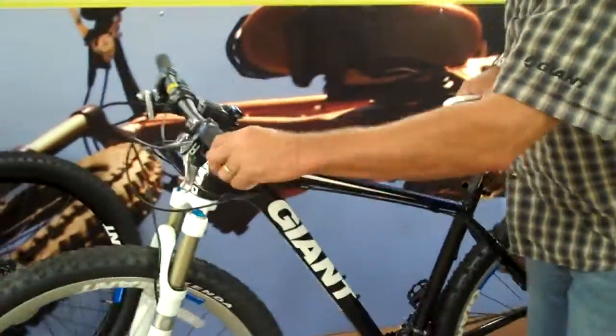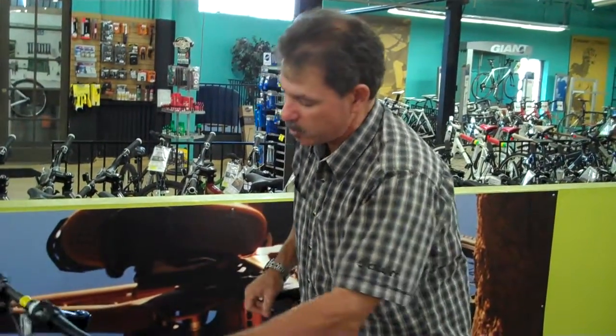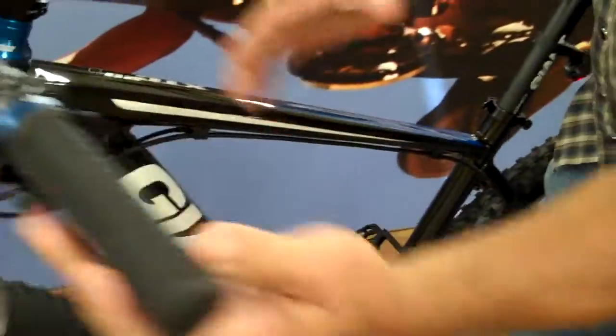Another thing that we've done at Giant is we draw all of our own tubing. There's a lot of torque that's put on a 29-inch bike, more than a 26-inch. So the way we shaped the tubes was to make them as thin and as light as possible, but also stiff to keep from flexing.